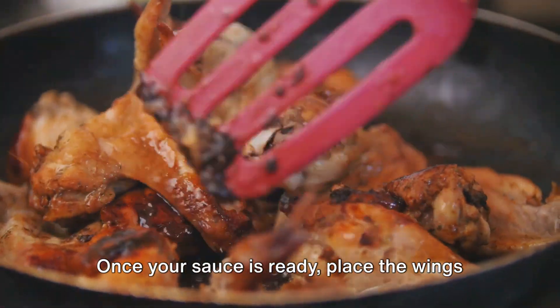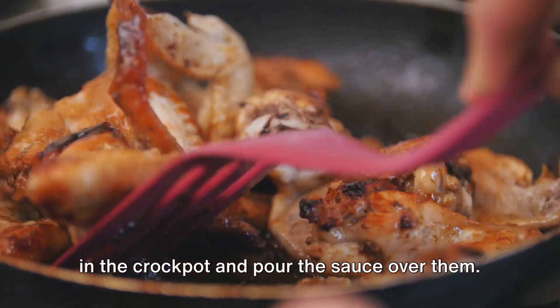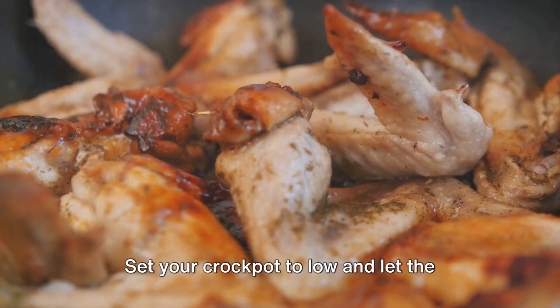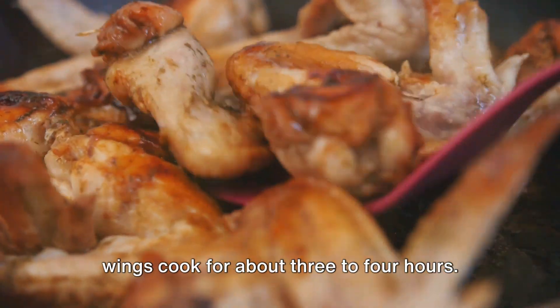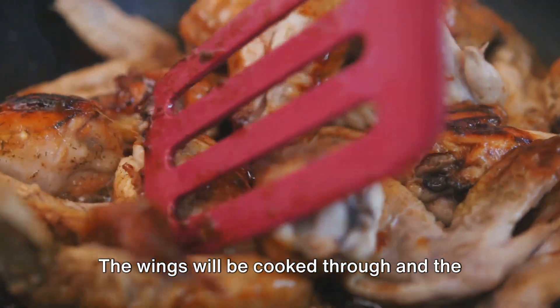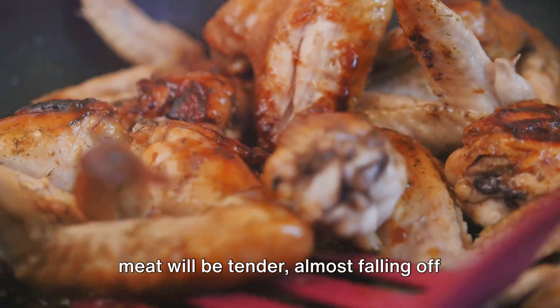Once your sauce is ready, place the wings in the crock pot and pour the sauce over them. Stir to ensure all the wings are evenly coated. Set your crock pot to low and let the wings cook for about three to four hours. The wings will be cooked through and the meat will be tender, almost falling off the bone.